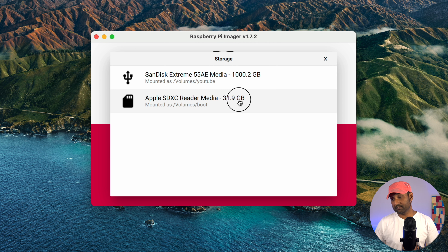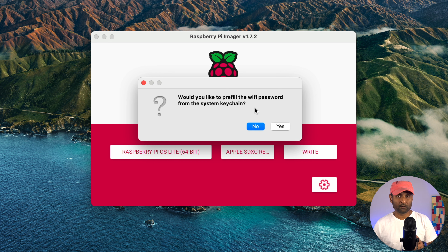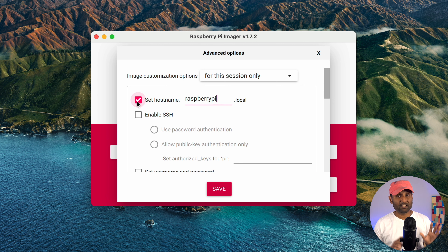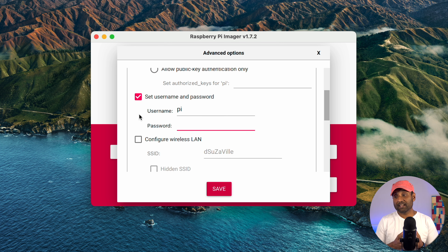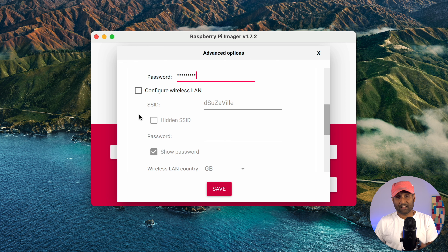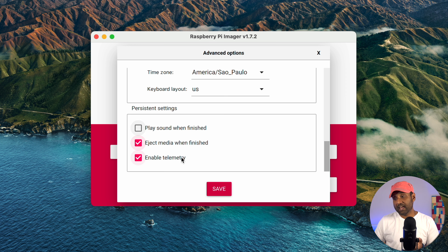Before clicking 'Write', click the gear icon. You don't want to enable a Wi-Fi password — connect the hub using an ethernet cable for quicker connectivity on your local network. Set a hostname; I left it as raspberrypi.local. Enable SSH, then create a username and password — remember these as they'll be the same credentials within Open Media Vault. Disable 'Configure Wireless LAN' since we're using ethernet, set the locale and timezone, then click save.